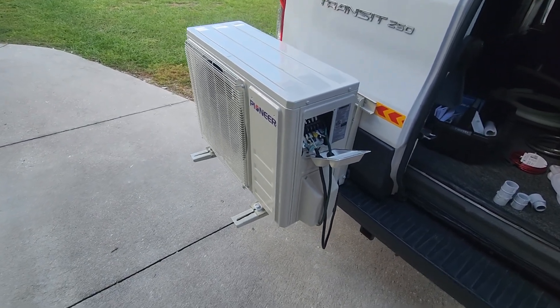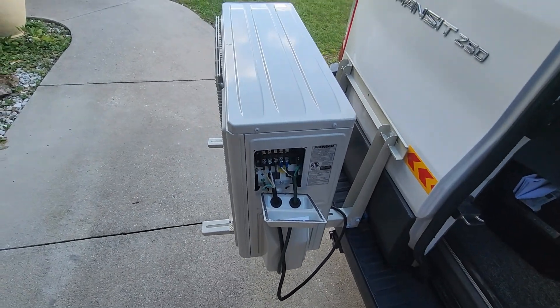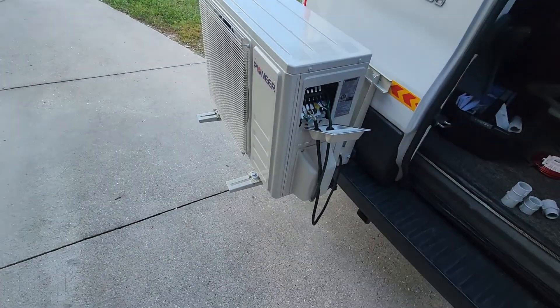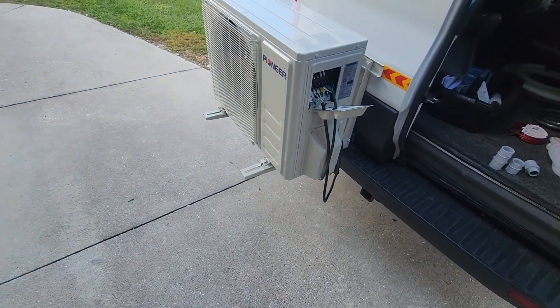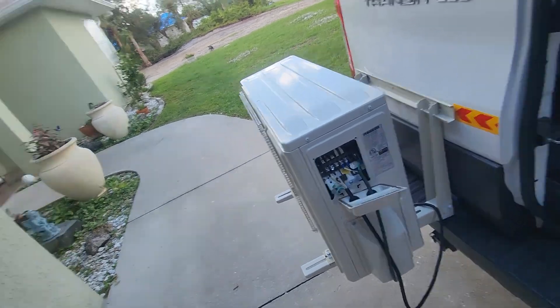I'm going to order an air conditioner cover with an elastic bottom that I'll keep over this when it's not in use. I hope this is helpful and I hope you can give me some good comments.